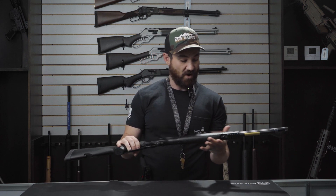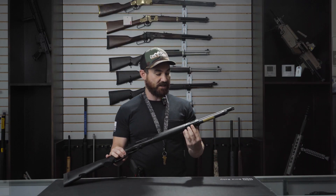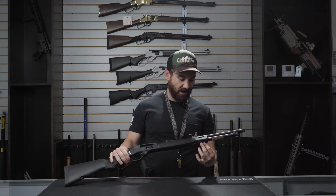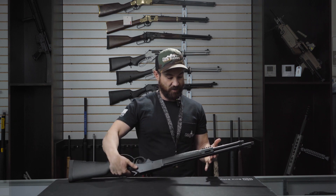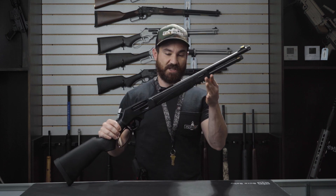We're also going to have some tough synthetic furniture — it's very lightweight and worry-free. This stuff is very rugged, hard to scratch, and can take a hell of a beating. They've added a picatinny rail at the bottom for attachments like a light, a bipod, and other things. They also have two M-LOK slots on both sides of the firearm and a swivel here for your sling.